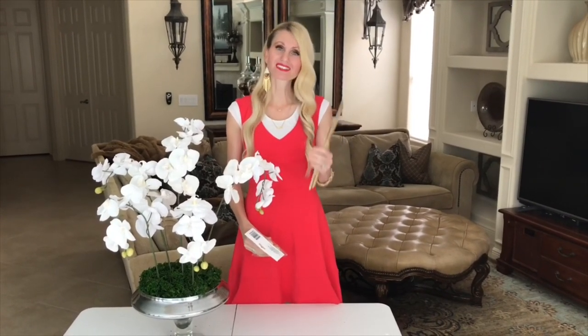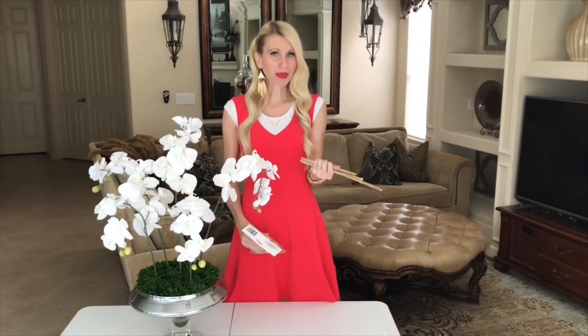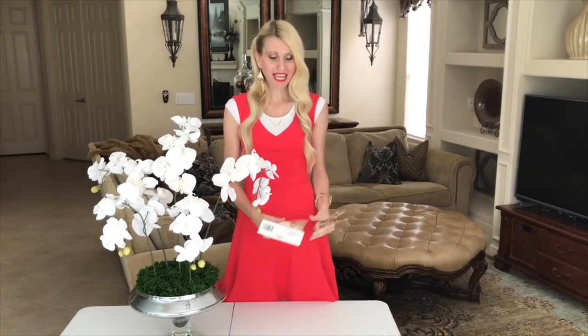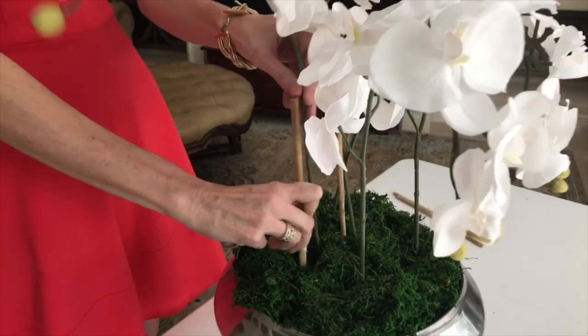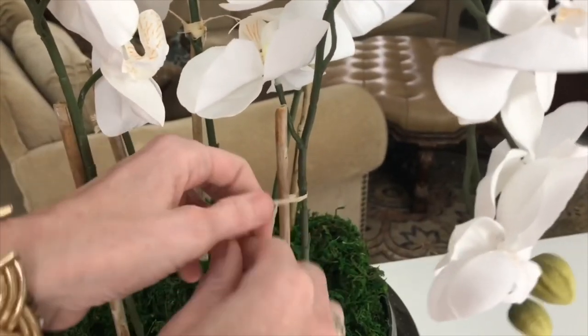Now that our flowers are in place, we're going to add some bamboo right along the side. I already have this bamboo so it's not going to cost me anything, and then I got this raffia at the Dollar Tree. I'm going to tie the raffia around the bamboo and around the floral stems so that they're tied tightly together. I placed the bamboo about half an inch away from each of the orchid stems and then tied them together with a simple knot.